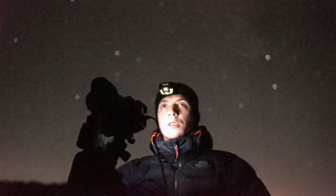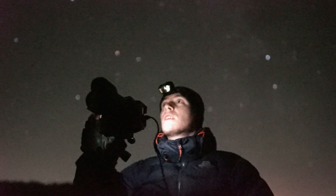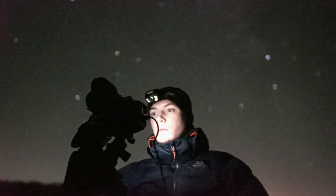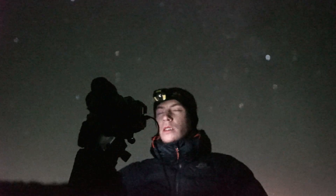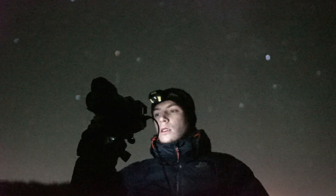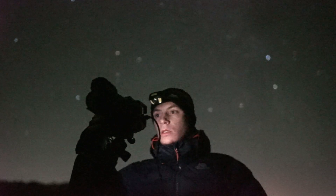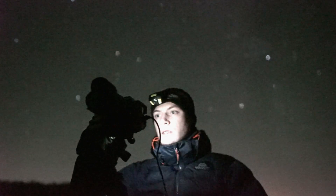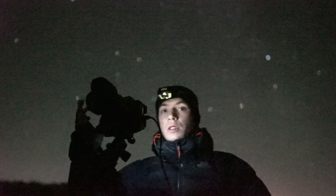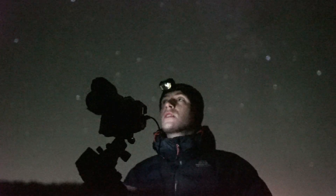I'm going for my usual settings for a tracked shot: 2 minutes 15 seconds. This is the Samyang 14mm f/2.8, so I'm going to crank it up to ISO 800, put it on bulb mode which will be the 2 minutes 15 seconds, focus to infinity, and I'll take a few images of that.